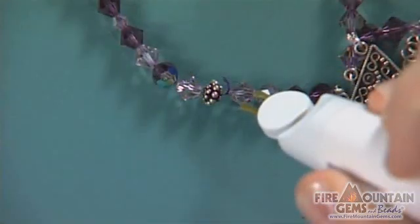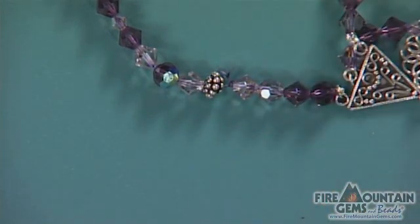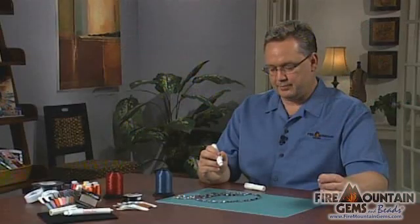So because this one has a knot right there by the crystal, I can get right in there and get right next to my project and I'm done. And I have the perfect piece made for my jewelry.